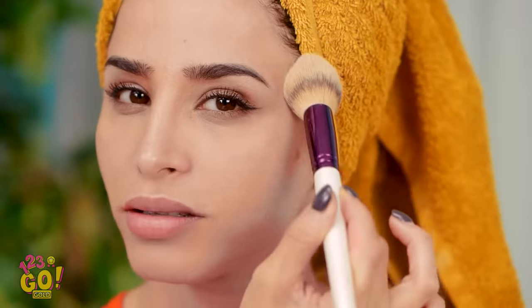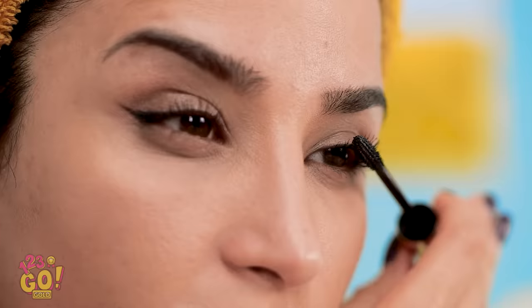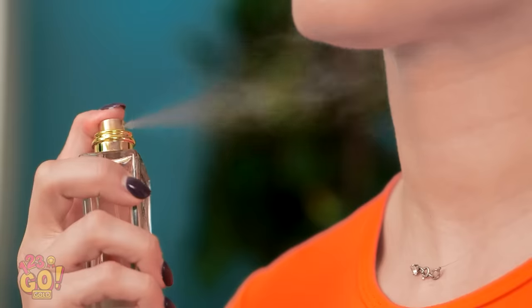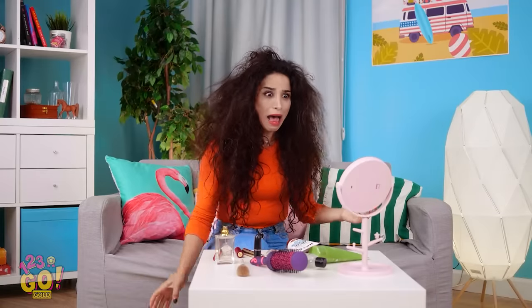There we go — gotta start with a good base! Nice and smooth! Gorgeous! Next, we gotta get nice long lashes — see that magic? And next, a little lip color is a must! Isn't this new color to die for? Pucker up, buttercup! Can't forget my signature scent! Can't forget about this hair!